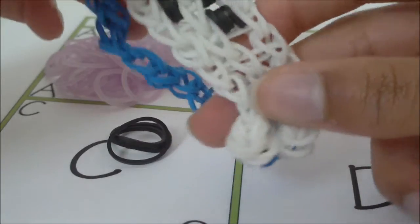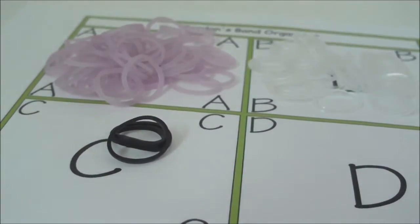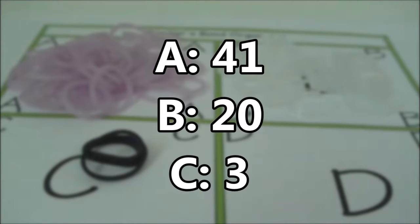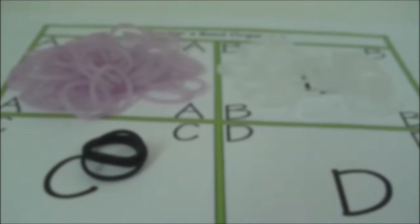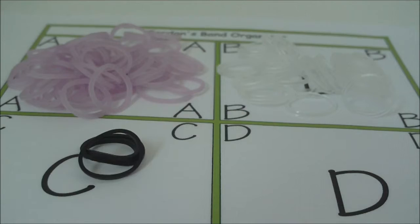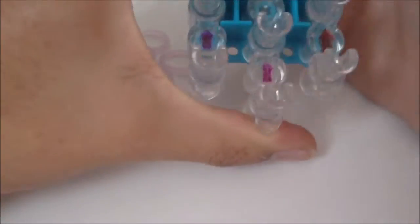The number of rubber bands you're going to need is going to appear on the screen now. Once you know what you're going to need, get your supplies and use the pause button so that you can do so, and I will see you once you have.